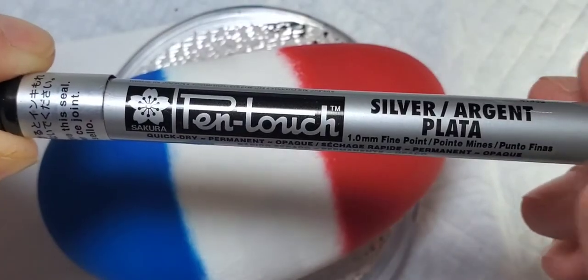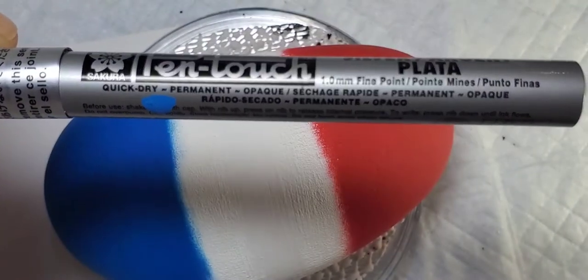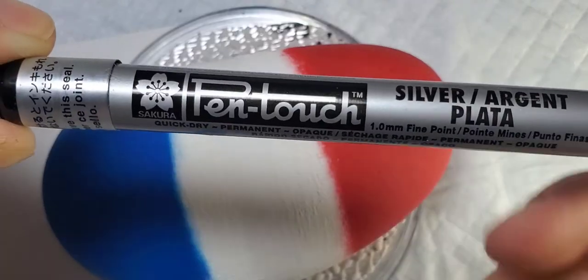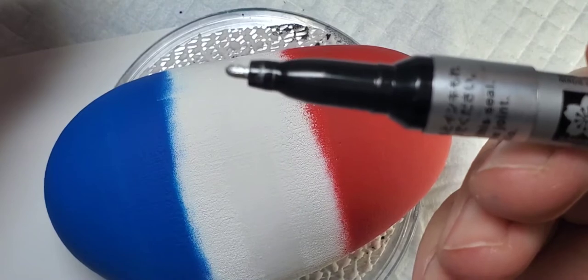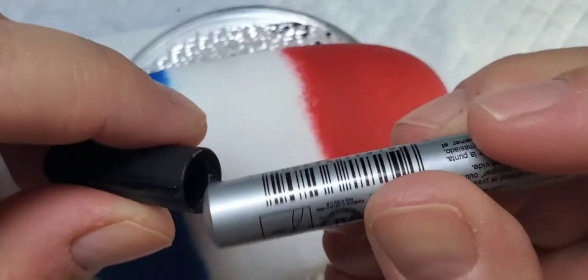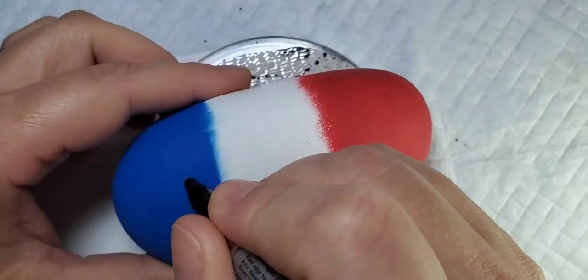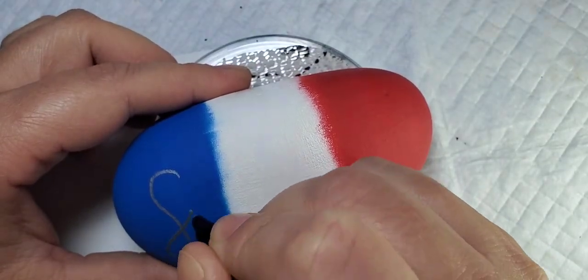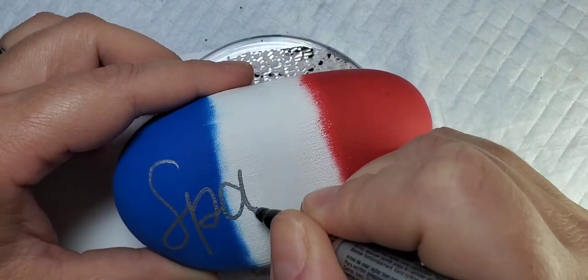Now we're going to take this cool silver pen and add the word 'sparkle' to our rock. This is a really neat pen — I will put a link in the description. It's kind of broad-tipped but it has really nice shiny silver paint. I'll also include a link to a nice hand lettering book that I've used as a reference and recommended to lots of people. It's very inexpensive but it has helped me a lot with practicing the different types of lettering you can use on the rocks.